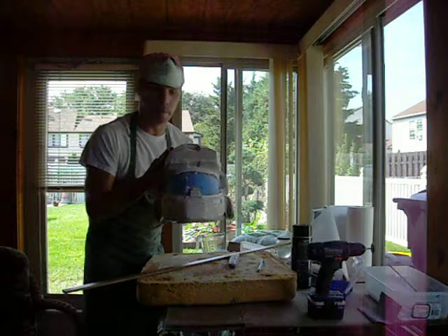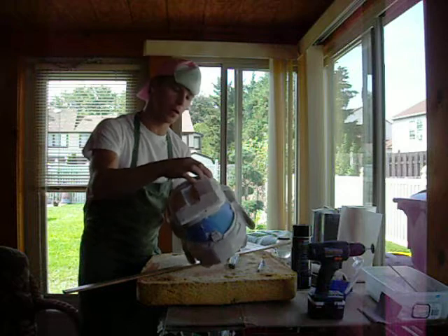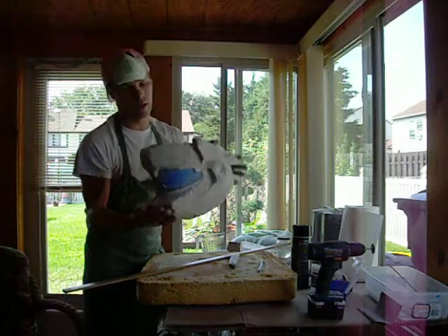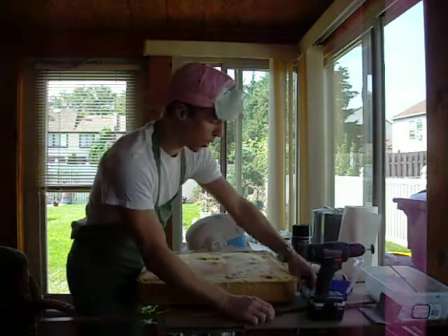I'm just about ready to paint my helmet. I'm over 90% done with the sanding and bondo work, and what I'm going to do, while I finish up the rest of my sanding and bondo work for my helmet, is put padding in it. So I'm going to make a quick tutorial on padding.